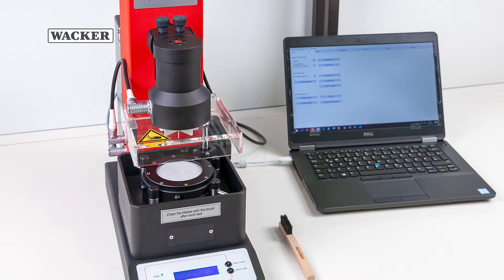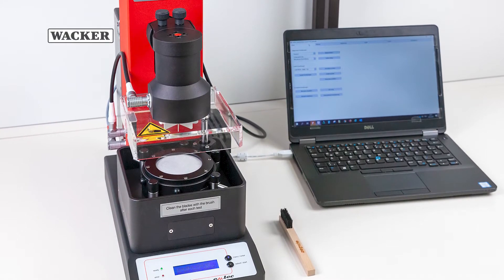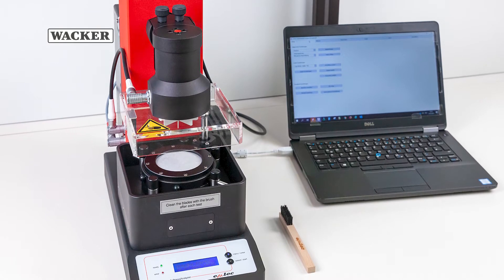The Emtek TSA Tissue Softness Analyzer measures the softness, roughness, and stiffness of any kind of tissue.